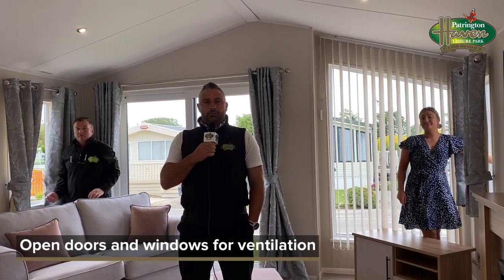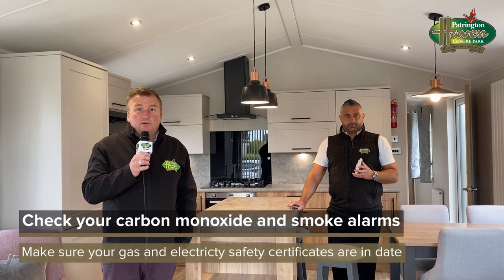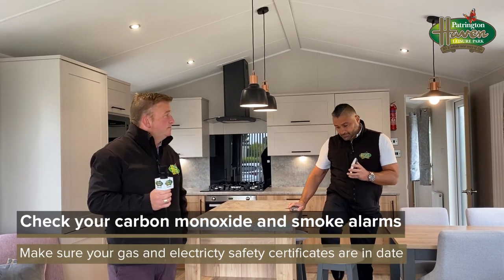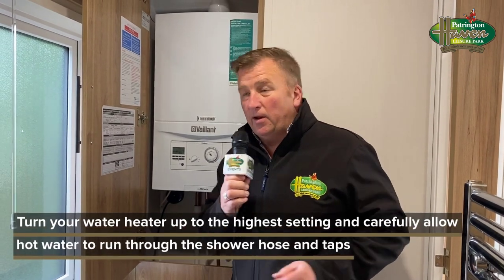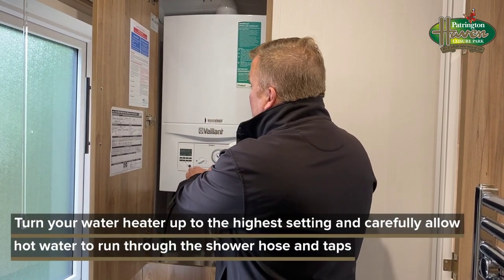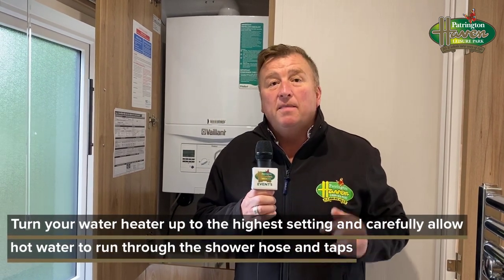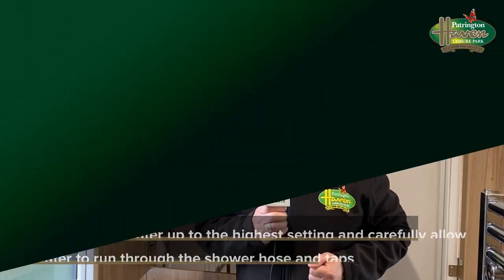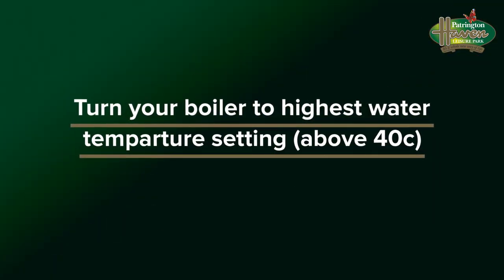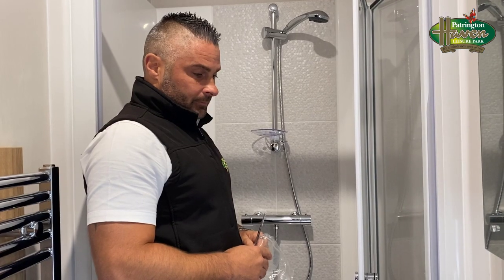When you first come down, one of the most important things to do is to check your CO2 and your smoke alarms. When you arrive, go to your boiler and program it or set it to its highest setting — that means the temperature of the water is as high as it can go — and then run it through your taps. You're basically flushing the system through.